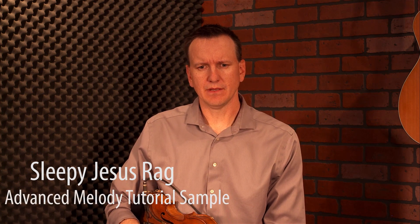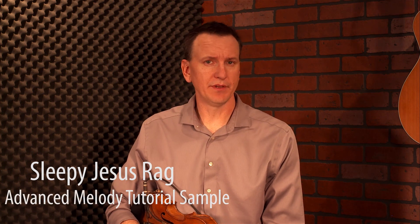Here we are in the advanced tutorial for the great tune Sleepy Jesus Rag, or Gypsy Rag, composed by Peter Ostruszko. This is a difficult tune to begin with — the basic melody I taught you is going to be challenging. But there are some additional things we can put in: some double stops, an additional couple of triplets, and on those diminished scales we can do some syncopation on the third part as well as double stops there. Let's go ahead and get started — I'll play a little bit and then show you what's different from the basic melody.